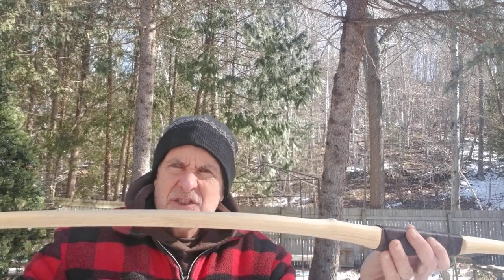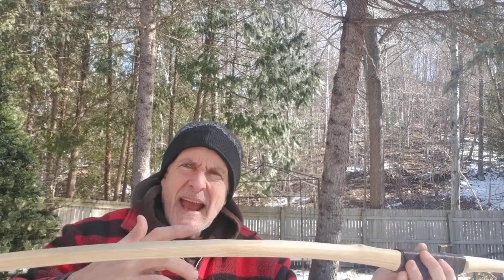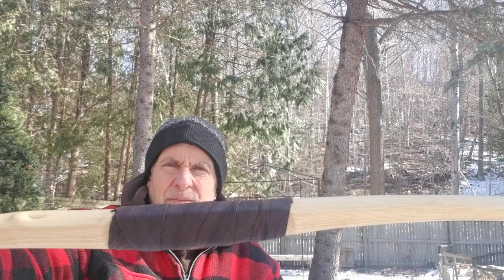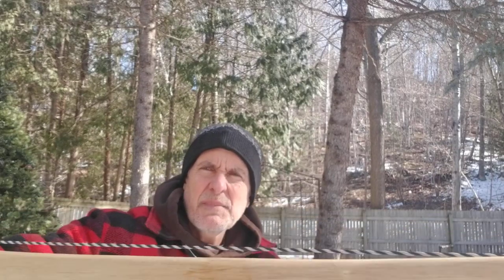And if it does get a little string follow — this is ash — I'll just heat treat the belly. It responds well to that. I'll take that as it comes. A rougher handle than I normally do, but I'm trying to go for that paleolithic look, and no paint, just the back.